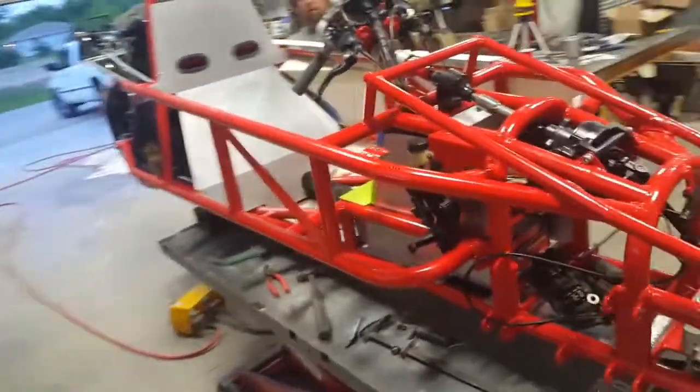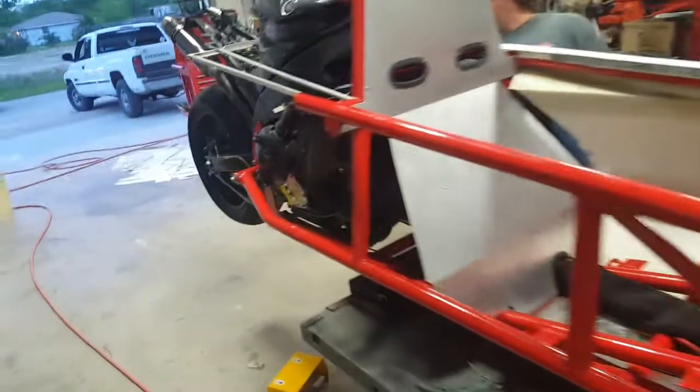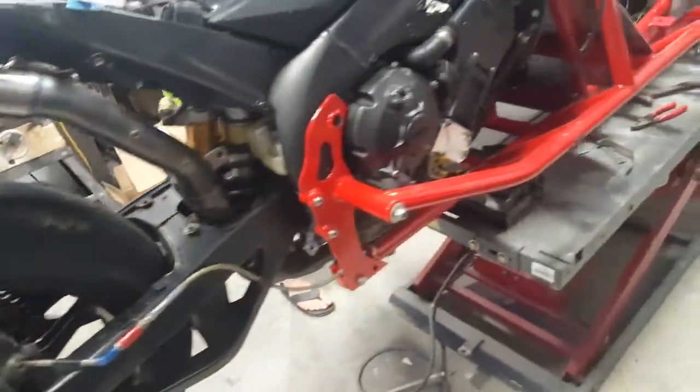I just made a pot of that curl-your-teeth coffee. Brian got the exhaust system installed. I've got a few tabs I need to weld on, and the seat goes in obviously.